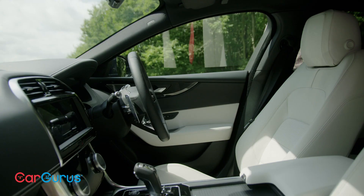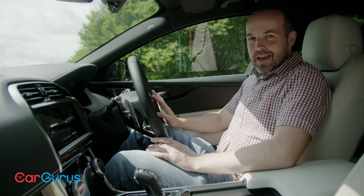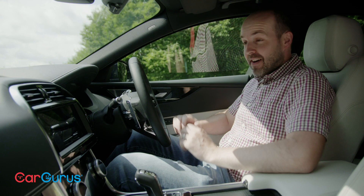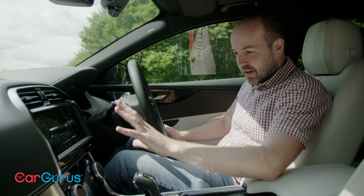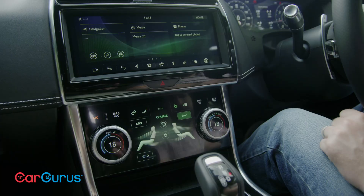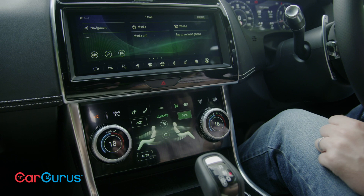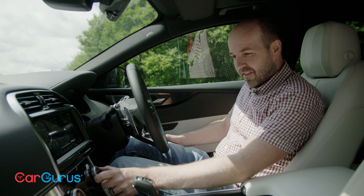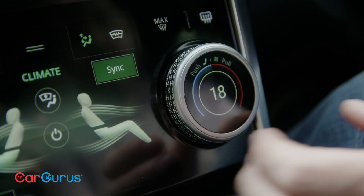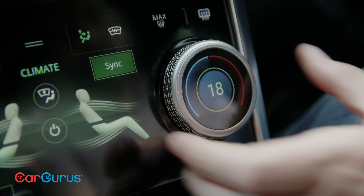Move to the front and you begin to see where the new additions come in. The XE is feeling like a newer, fresher car. Given that the basic architecture of the dash is pretty much the same, it's amazing what a difference the upgrades have made. They centre mainly around the central screens, and in particular this lower screen — it's borrowed from the I-Pace electric Jaguar. It deals with climate control and is also a secondary controller for media and phone. It looks super slick.